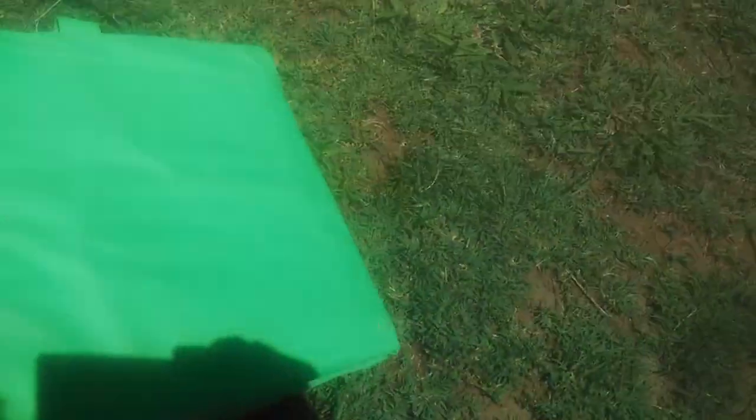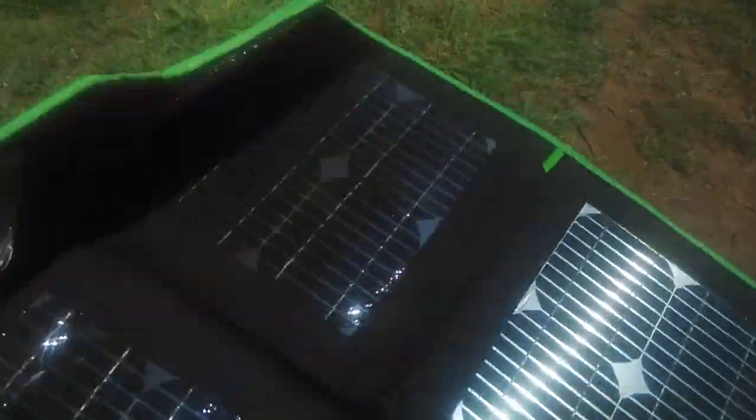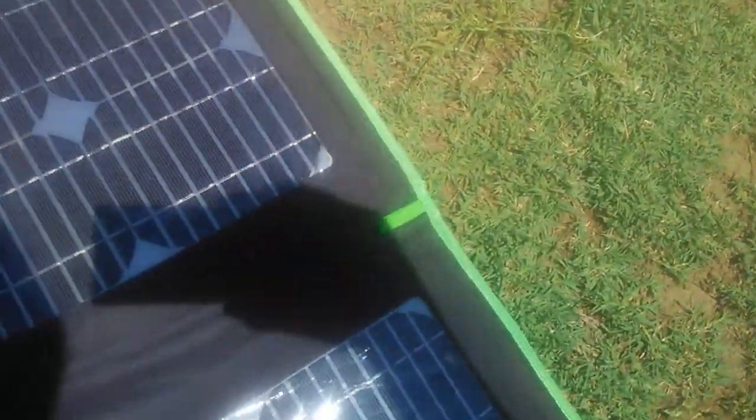You can just slap it down on the ground and open it up like this — and there's your solar. What is unique about our solution is that this battery can be connected via multiple sources.